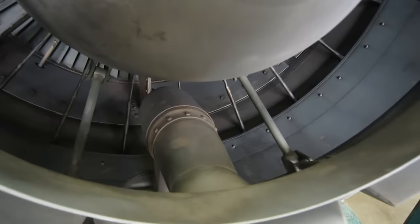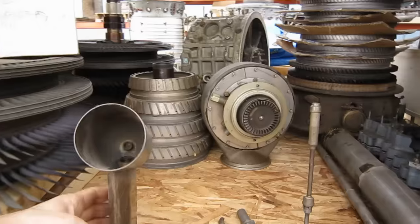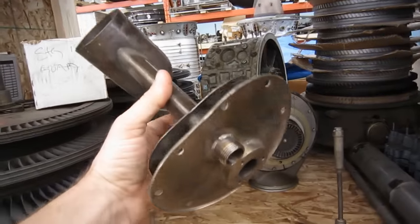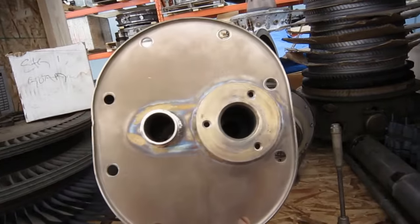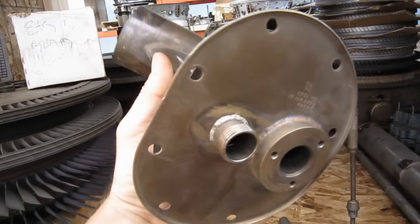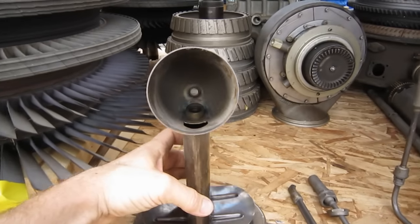This is the torch igniter. Here's the body of a torch igniter — on the right is the hole for the fuel nozzle, on the left is the hole for the igniter plug, and I've got both those pieces right here.